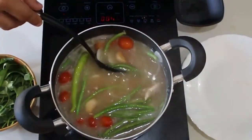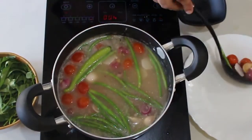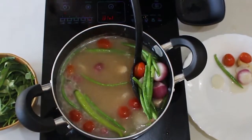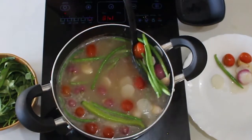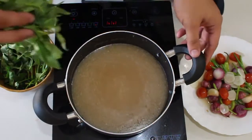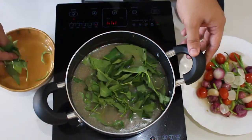Pakuluyin natin ang ating vegetables around 2-3 minutes. Be careful na huwag siya ma-overcook. After 2-3 minutes, set aside natin ang ating vegetables. Now we are ready to blanch our kangkong. Madali lang siya maluto — less than a minute, pwede natin siyang i-set aside.